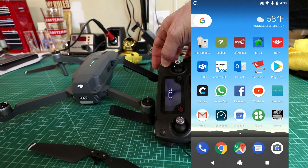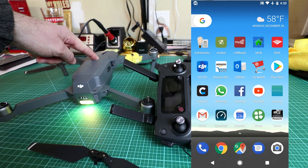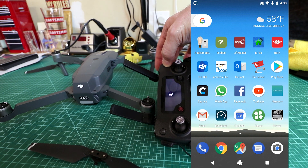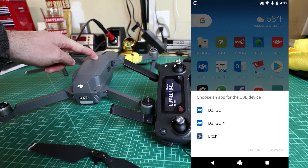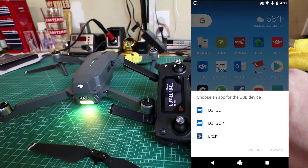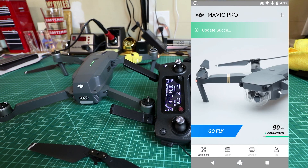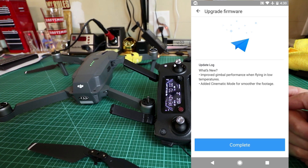I'm going to turn off the controller, turn off the drone, go back in, and wait for it to prompt me to open the app. It says 'update successful.' So if it hangs at 99%, just get out of it. The 'what's new' screen tells you the same things: improved gimbal performance when flying in low temperatures, added cinematic mode for smoother footage.